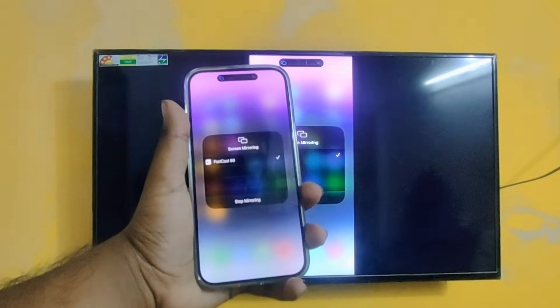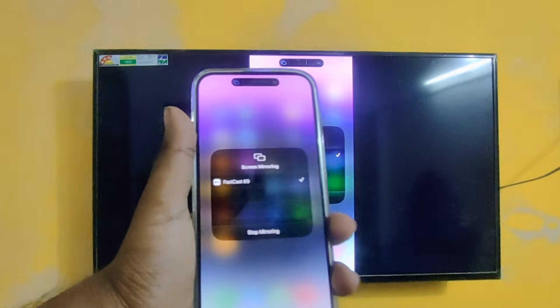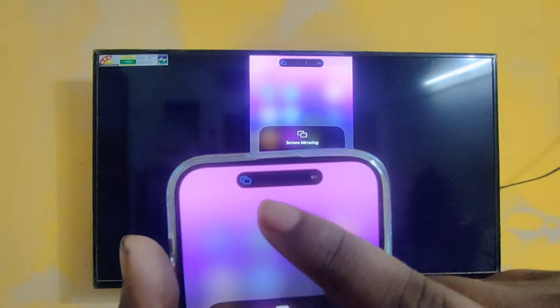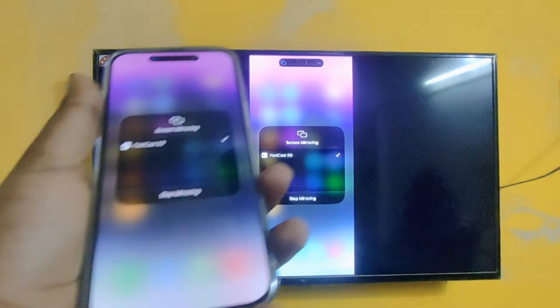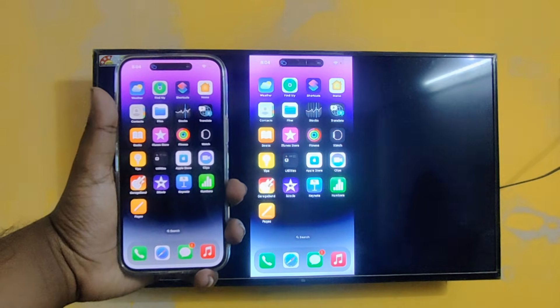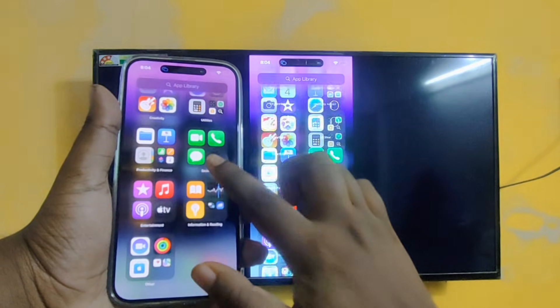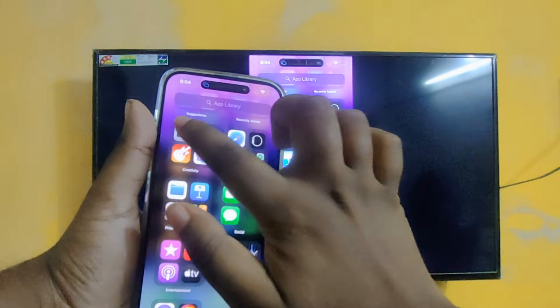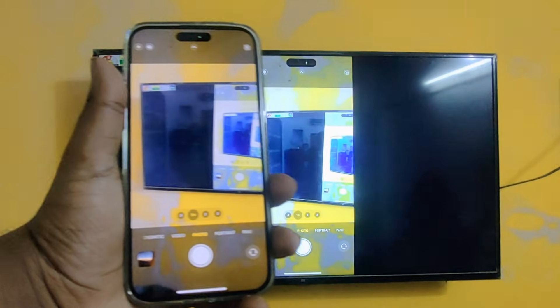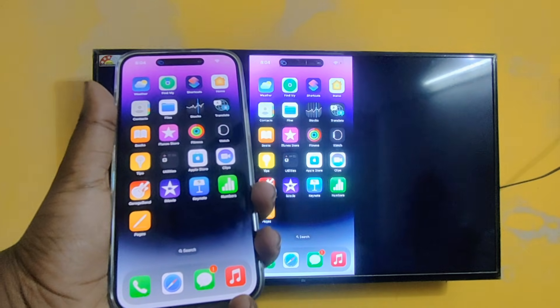Okay, here you can see now it's sharing. There is screen mirroring active, and also there is screen mirroring showing Apple TV and other options displaying as well. Here you can see guys, both options are visible on the screen.